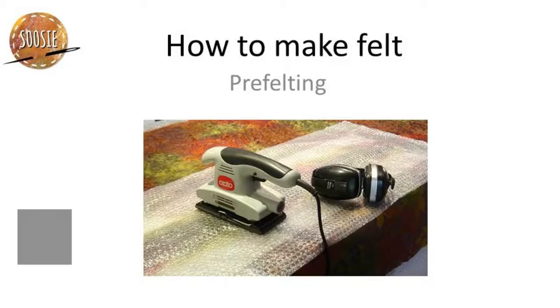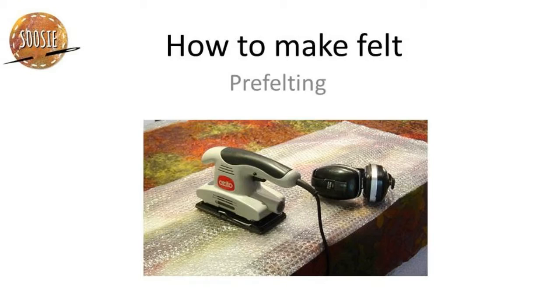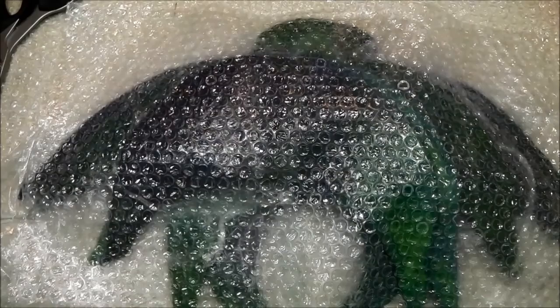Stage two is pre-felting. It's where the wool fibers have aligned themselves to each other and the open scales are touching and starting to grab. You know a pre-felt is forming when you lightly rub your fingers across the surface and it moves as one, not as individual fibers. At the other end of the scale, a robust pre-felt means you can't pull any of the fibers loose from the mass.